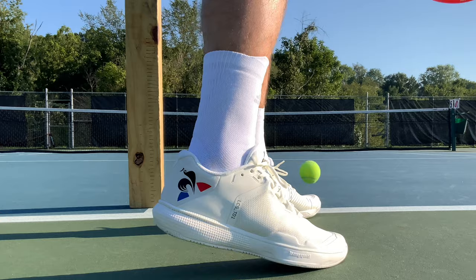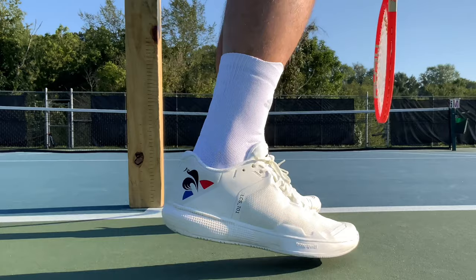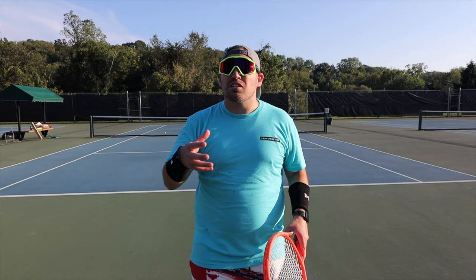Getting back for big forehands, having to jump into the shot just shows you how much spring back this midsole foam has. If you look at the serve test, 32 centimeters on that, and this really isn't a big maximalist shoe, but that shank combined with the ultra-responsive foam still does give you a ton of pop.